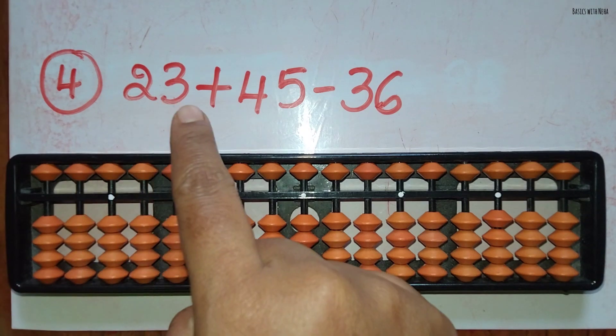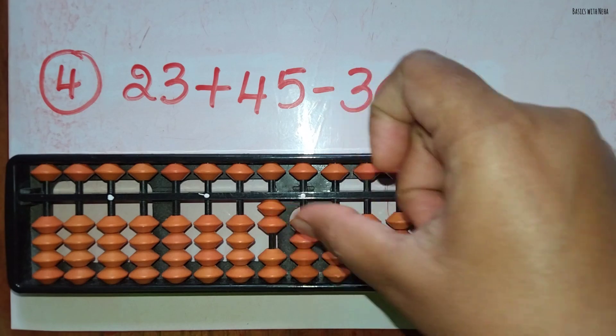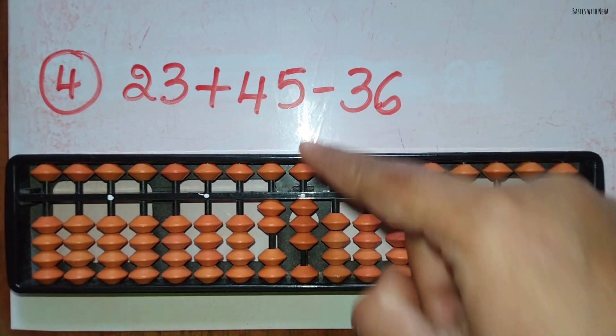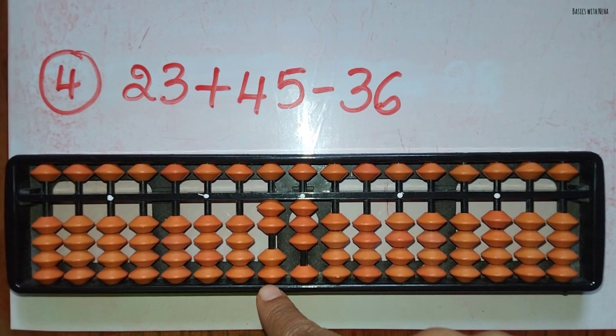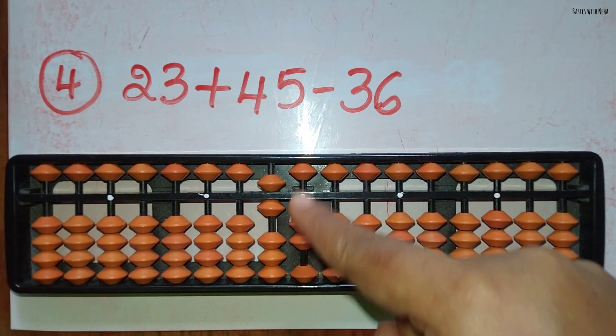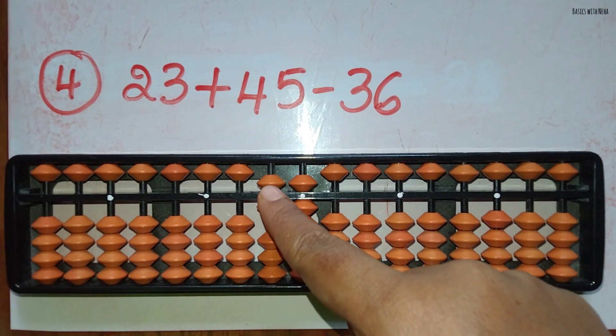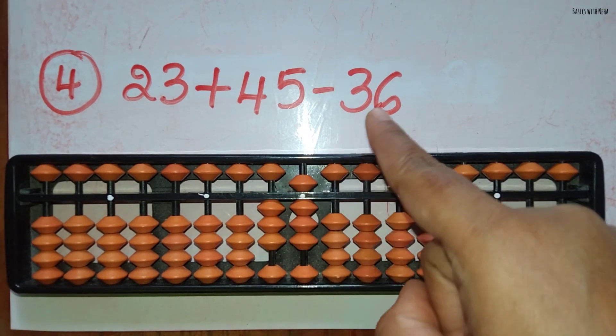The fourth sum: 23 plus 45 minus 36. First take 23. Now we should add 45. Add 4 in the 10's rod using the small friend's formula, that is plus 5 and minus 1, and add 5 in the 1's rod directly. Minus 36: minus 3 in the 10's rod using the small friend's formula, minus 5 and plus 2.